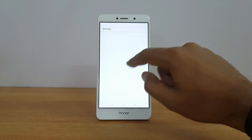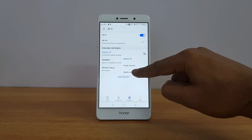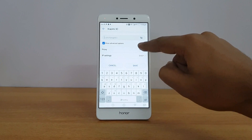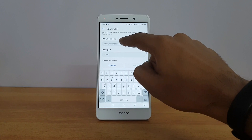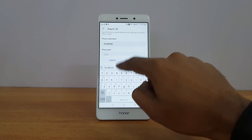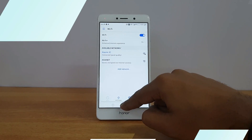Before starting the download, you need to set up a proxy server. Go to Wi-Fi settings, press and hold the Wi-Fi network you're currently using, select 'Modify network', and show advanced options. Under proxy settings, select Manual. Enter the proxy hostname as 'localhost' and the proxy port as '8080', then click Save. The device will reconnect.